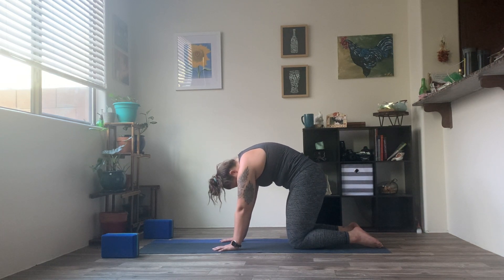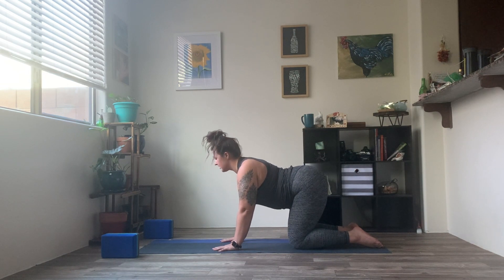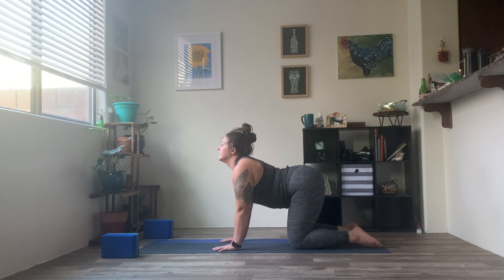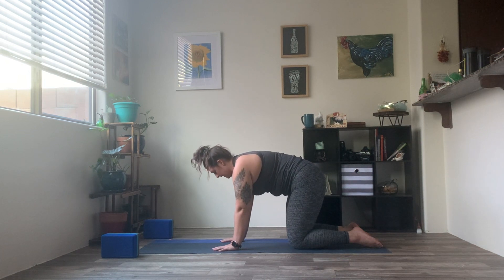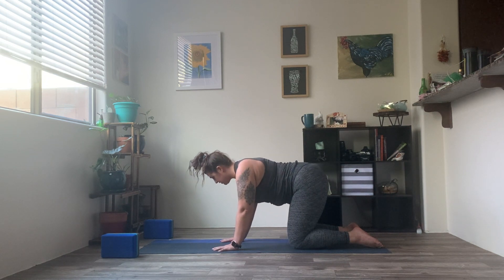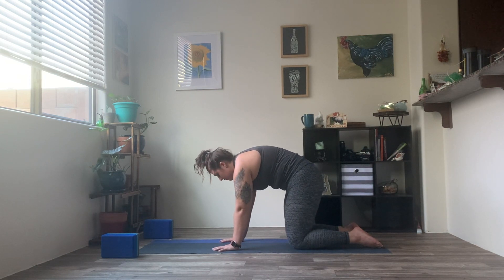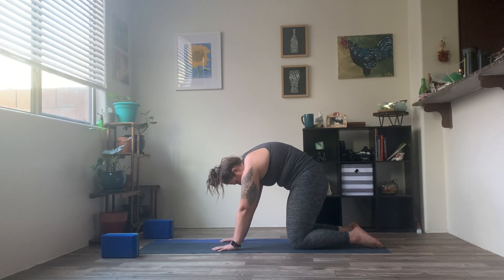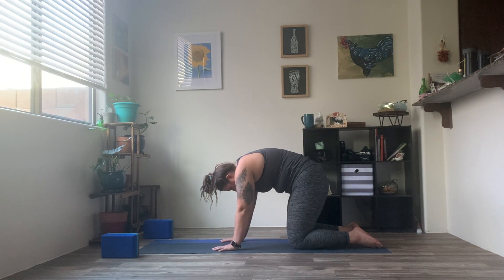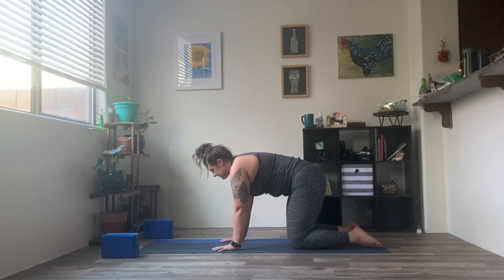Inhale, dropping the belly, dropping the chest, rise through the head. And exhale, arching that spine up and back. Find a few more rounds here, connecting to your spinal column all the way from the base of that tailbone up through the crown of your head. Feeling the movement with each and every vertebra. Feeling the expansion, the retraction through all of those muscles. Settling in.